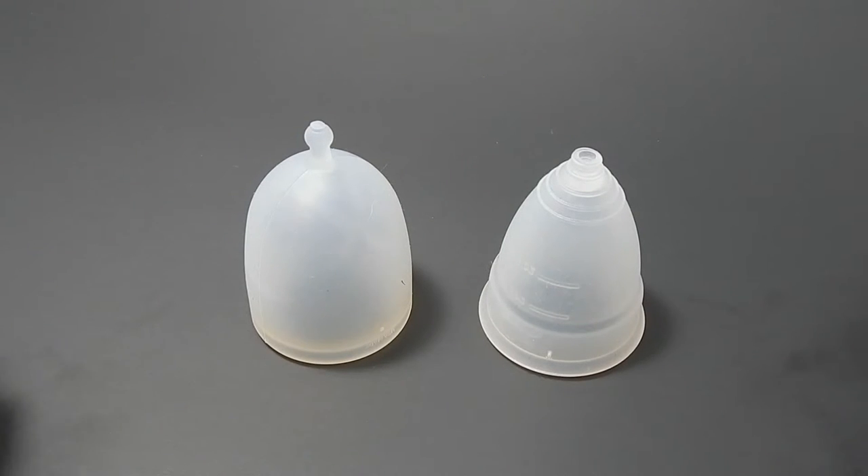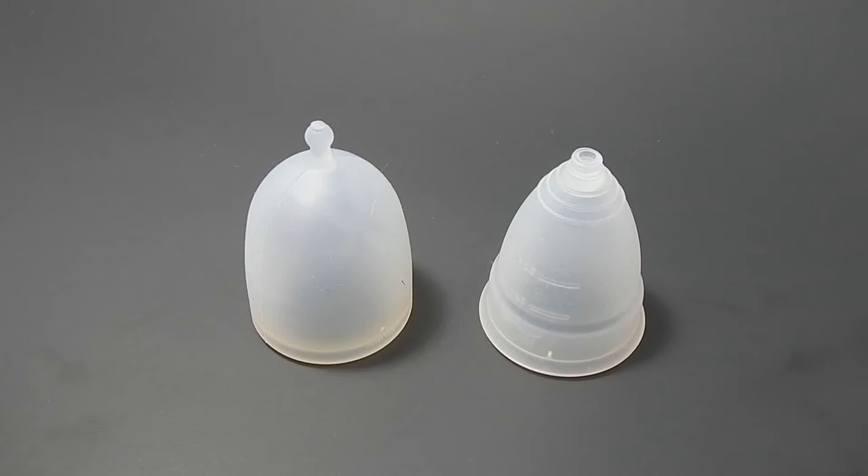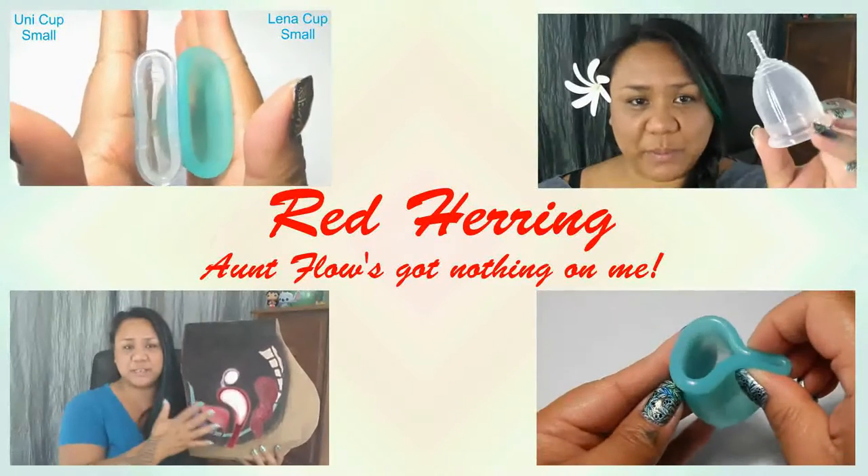This is a squish comparison between the XO Flow Cup, which is a one size cup right now, and the Diva Cup in a size large. Hello everyone, it's Red Herring. I hope you're having a great week so far.